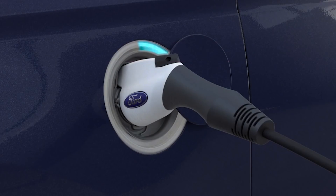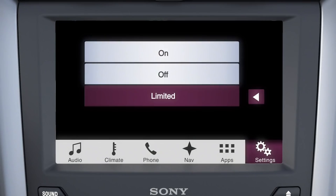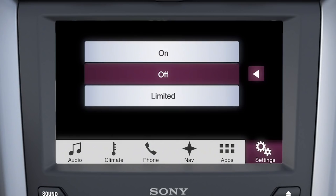The On setting means that the port lights will illuminate when you plug in, when the vehicle is charging, and any time you press the unlock button on your key fob or open the doors. Selecting Limited will prevent the port lights from coming on while the vehicle is charging, and Off will disable all lighting features.